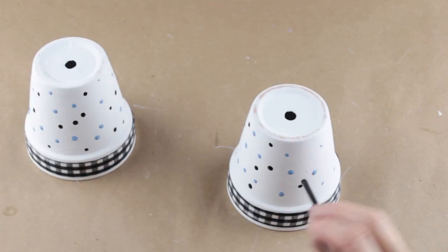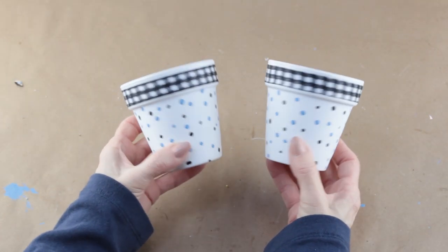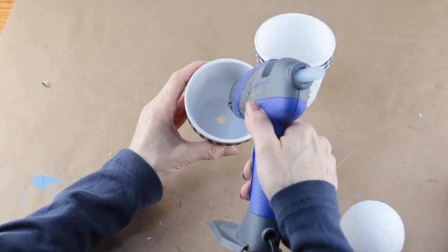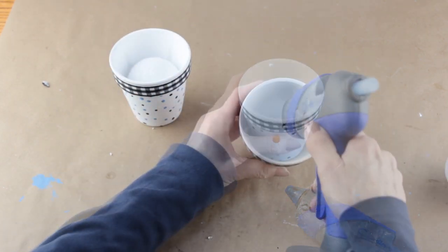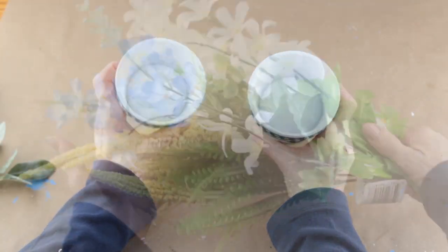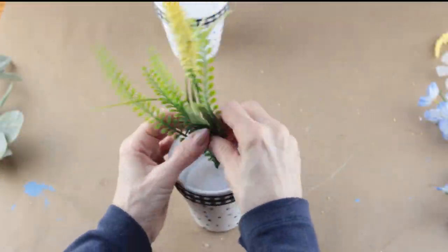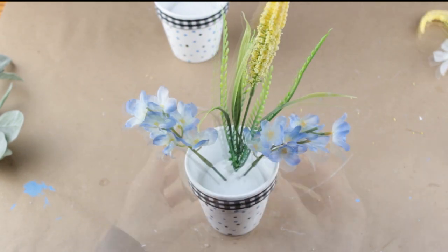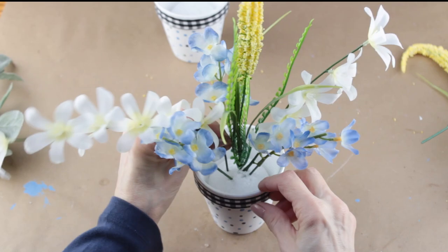I'm going to be making a small floral arrangement in each of my pots, so I'm using one of the styrofoam balls from the floral department at the Dollar Tree. I don't want my flowers moving, so using my glue gun I'm attaching each of the styrofoam balls to the bottom of my pots. To finish up my project, I'm using some pretty spring flowers from the Dollar Tree and a few I already had on hand. I'm making a small floral arrangement in one pot and then making its twin in the other.